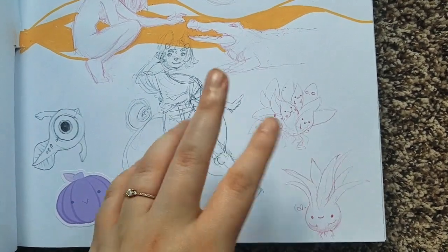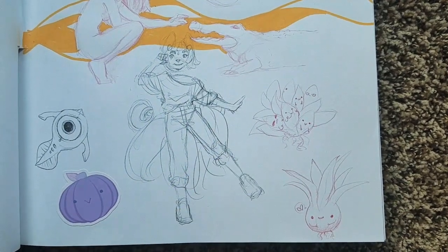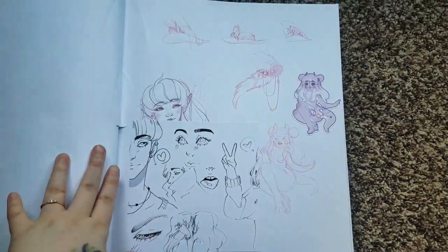These guys are still cute though — these are two that I have. I don't know how to say the names, but I've got an aloe vera and a couple other succulents as well. And then this is the last page in my sketchbook to show you, and I know it's also very bare.